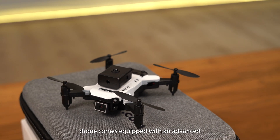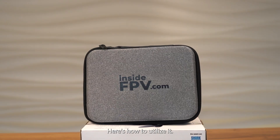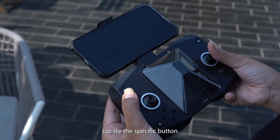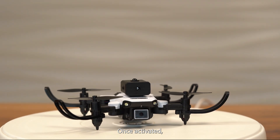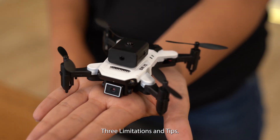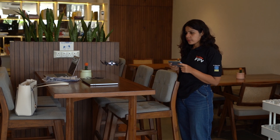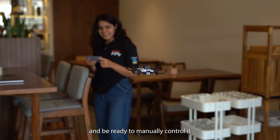The Behr V2 drone comes equipped with an advanced obstacle avoidance system, a feature that significantly enhances safety and ease of operation. To activate it, locate the specific button on your remote control or in the app settings, and engage the feature before takeoff. Once activated, the drone uses built-in sensors to detect and avoid obstacles in its path. Note that the system has limitations — it may not detect thin or transparent objects. Always keep an eye on the drone and be ready to manually control it in complex environments.